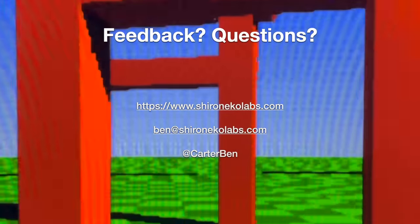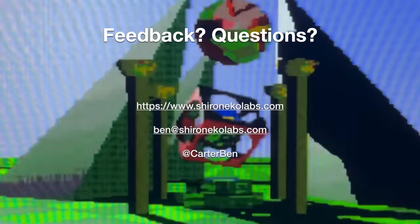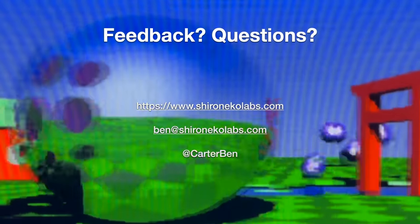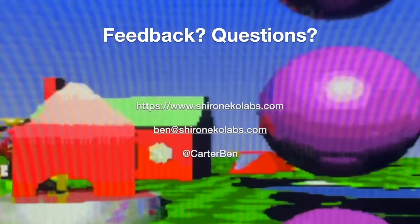And that's basically it for now. I'd love to hear any thoughts you might have on this, and if anyone is interested, I'm planning to post more details and discussion of some of the interesting things I've encountered whilst designing this onto my website in the not-too-distant future. Thank you for watching!